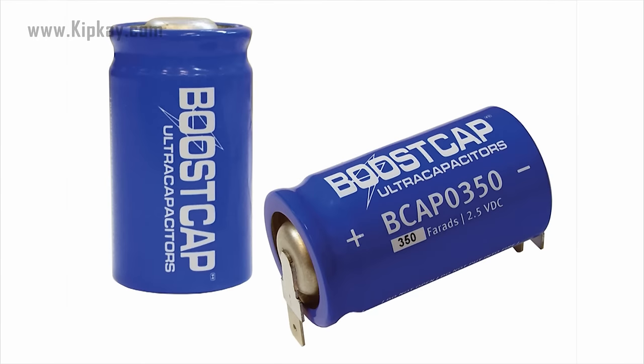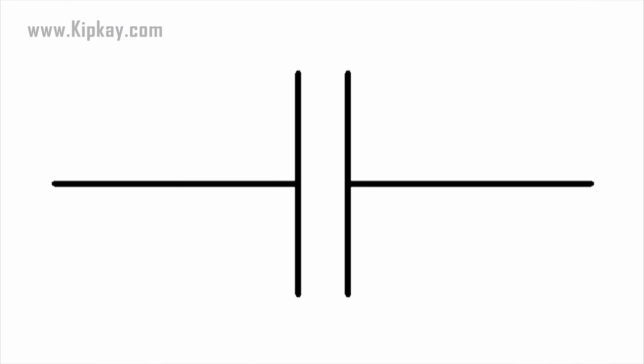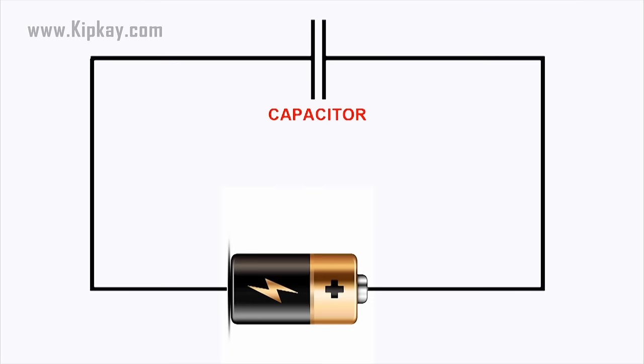In an electronic circuit, a capacitor is represented with this symbol. If you connect a capacitor to a battery, the plate on the capacitor that attaches to the negative terminal accepts electrons that the battery is producing. The plate that attaches to the positive terminal of the battery loses electrons to the battery.